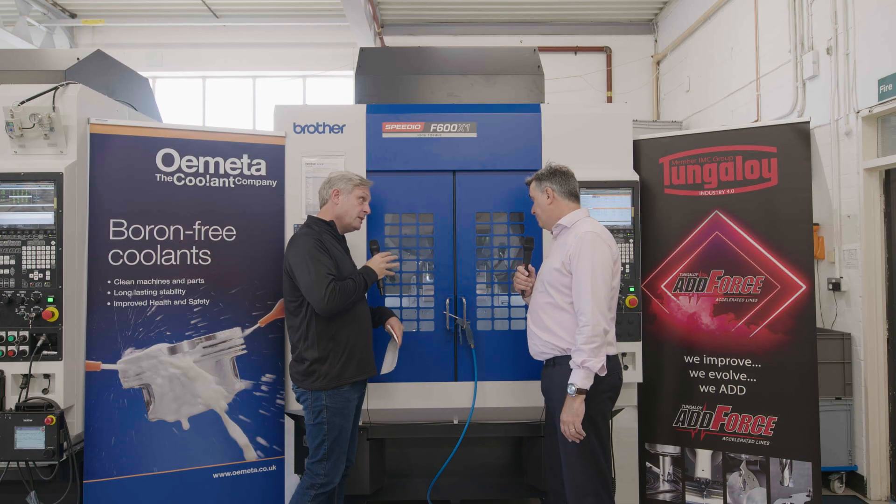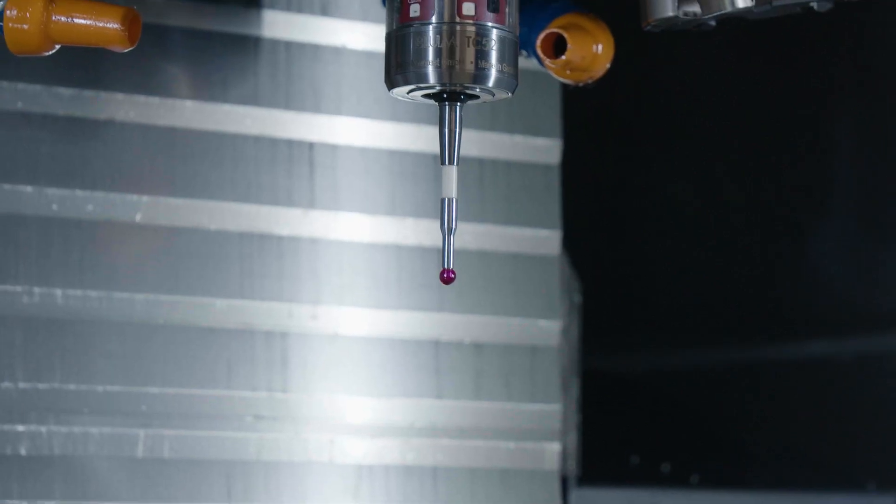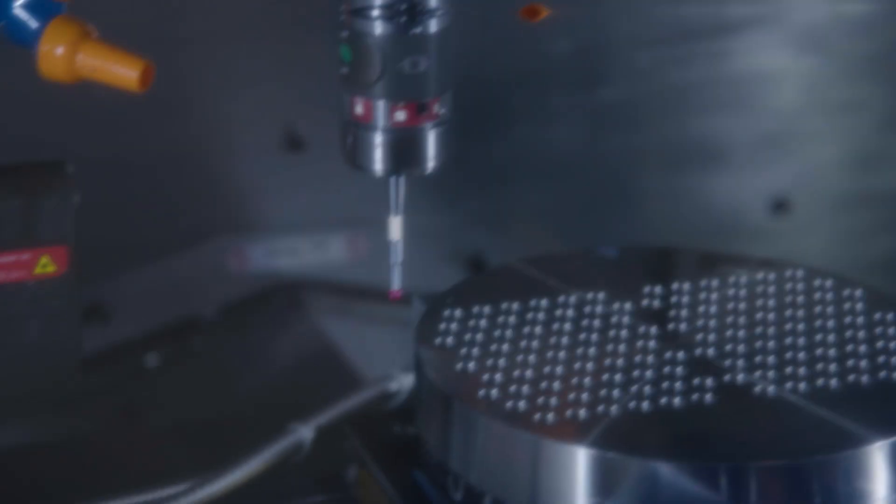So first of all, we'll go to the laser probing. We would always refer to it as probing, so it's a tool probe effectively.